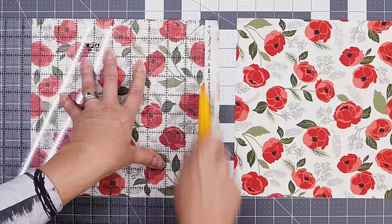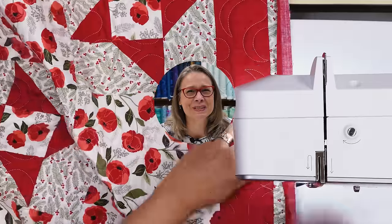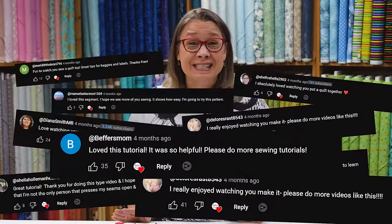Are you ready to make another quilt? Sew along with me from start to finish while I make a really cute Christmas quilt. Hi, it's Fran Morgan with Fabric Cafe. We had such an overwhelming response with our sew-along for It's a Snap that we wanted to do it again.